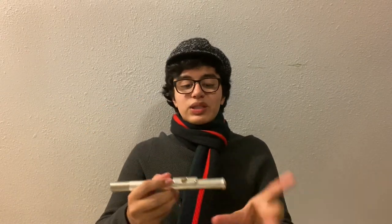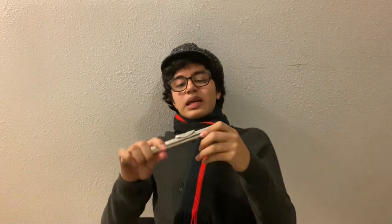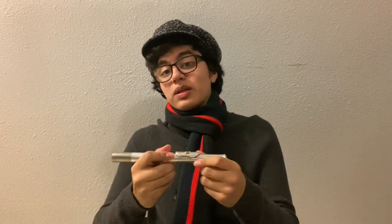Before we assemble our flute, we are going to make a quick sound just using the head joint. Paying attention to the head joint: this is the crown, this is the end of the tubing that connects to the body of the flute, this is the lip plate, and this is the embouchure hole. You will notice that one side of the lip plate has a larger opening than the other.